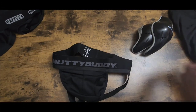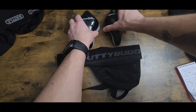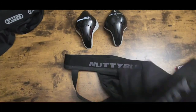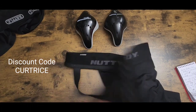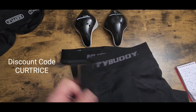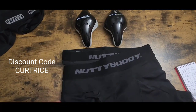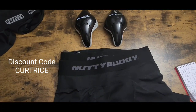Being an affiliate, I get to give you guys a discount code. In the description below I'll leave a link directly to Nutty Buddy's website. They want you to have the three-part system — it has to be the three-part system for it to work correctly. Don't just get the shorts or the jock strap alone.